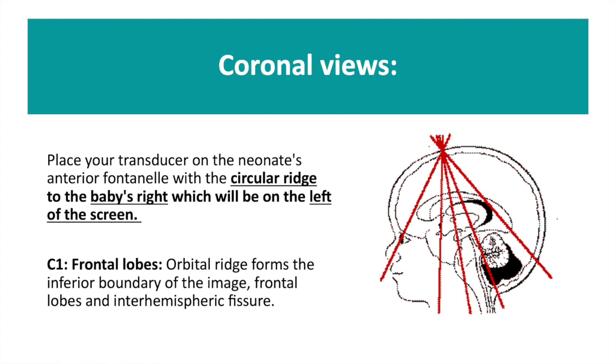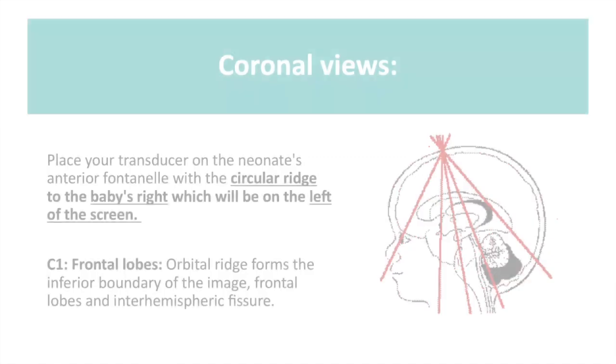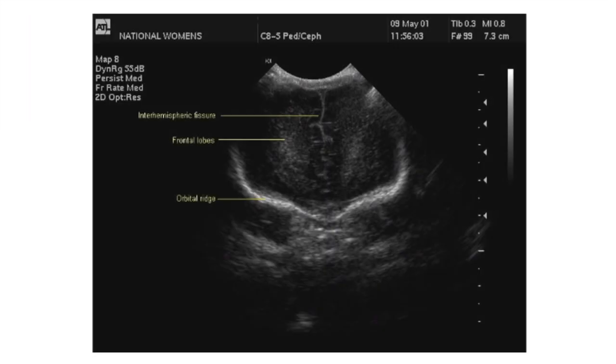Start by taking images of your coronal views. C1, you can see here, is the most anterior view that you will obtain. It takes a slice of an image through the frontal lobes in which you can see your inter-hemispheric fissure and your orbital ridge.